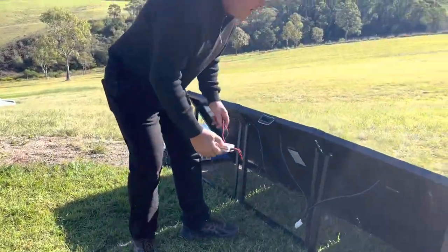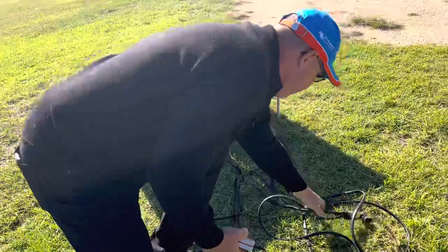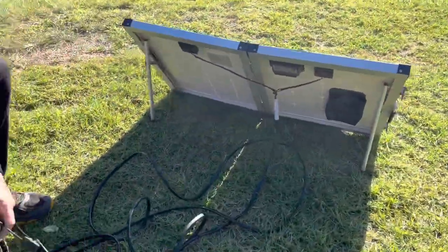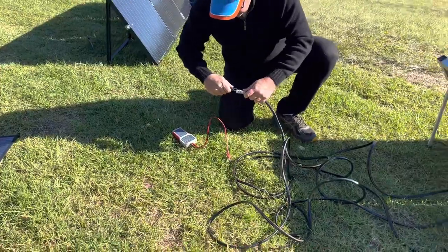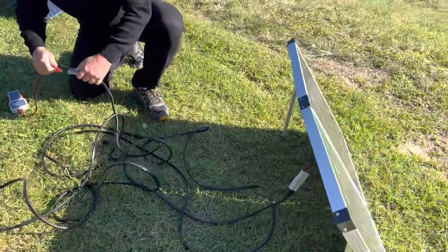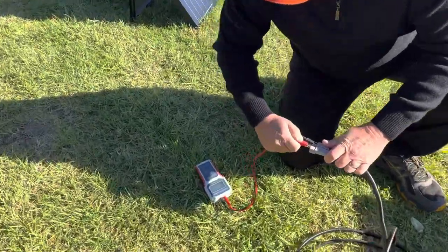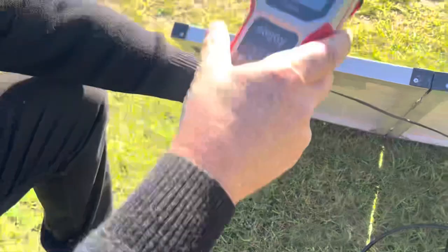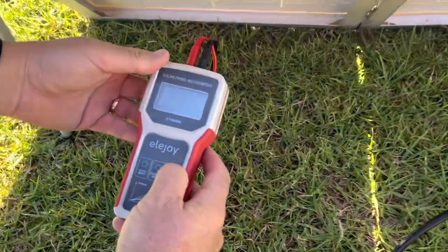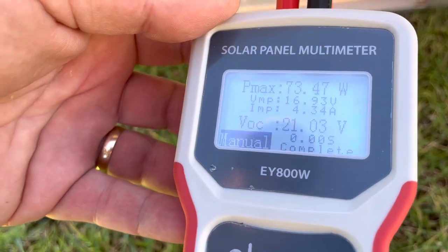Let's get into it. I'm using the Ellie Joy meter again — it's within one or two watts, really. I've tested it with a Victor on MPPT and for these purposes it's really close enough. Let's get it in the shade there and hit the test button.